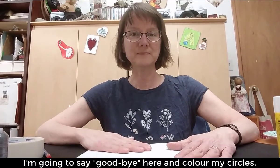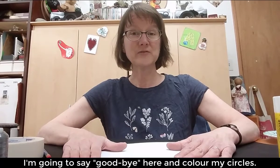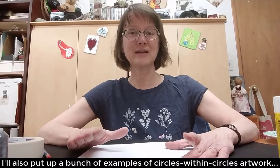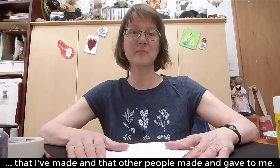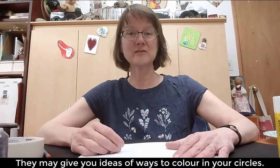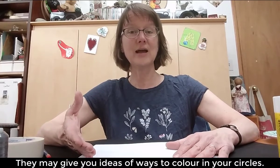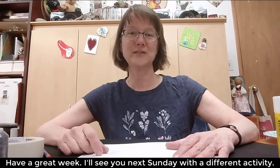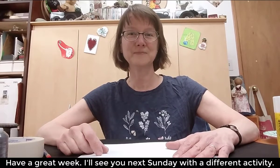What I'm going to do is leave you here. I'm going to go and color mine and put up a bunch of examples of circles within circles artwork that I've made and that other people have made and given to me. That should hopefully give you a bunch of ideas of what you could do as you create your own circles within circles artwork. Have a great week everybody, and we'll see you again next week for a different Sunday Open Studio activity. Goodbye.